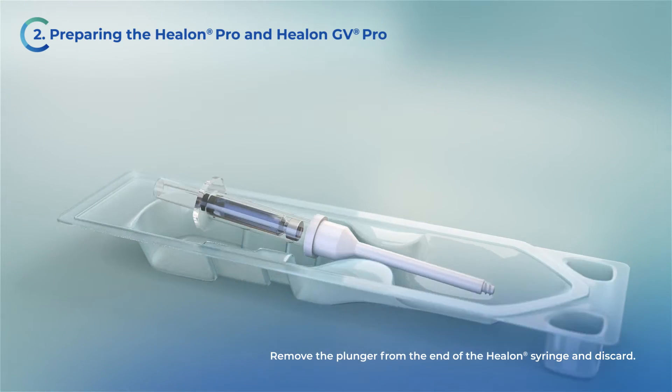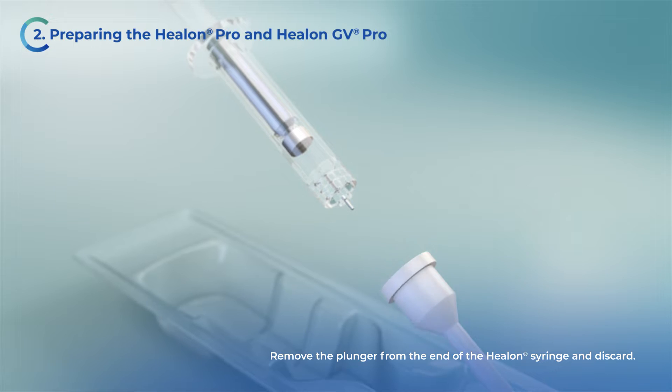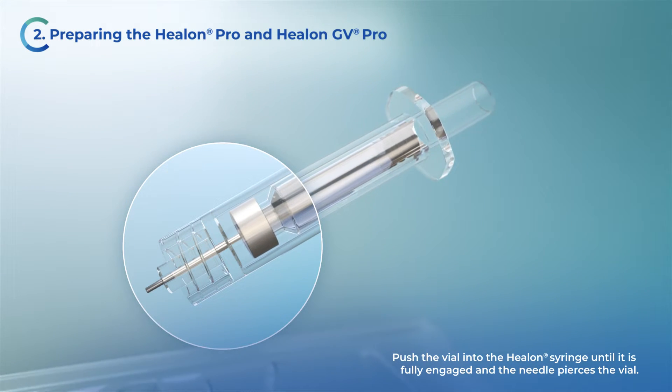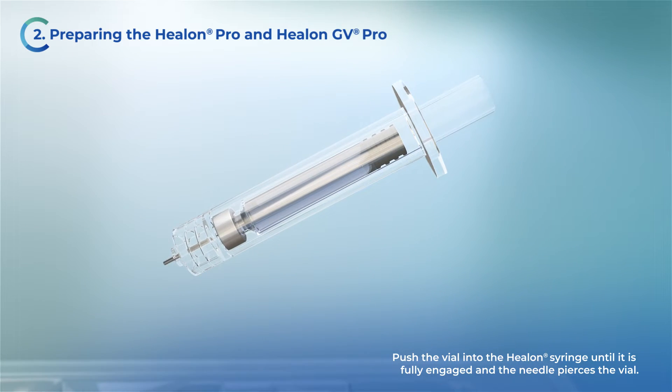To prepare the Helon Pro or Helon GV Pro, remove the plunger rod from the end of the syringe. Push the Helon cartridge into the syringe until it is fully engaged and the needle pierces the vial.